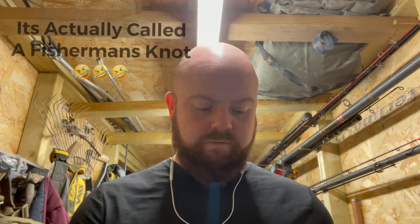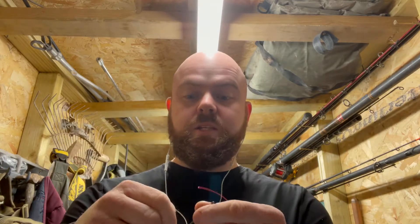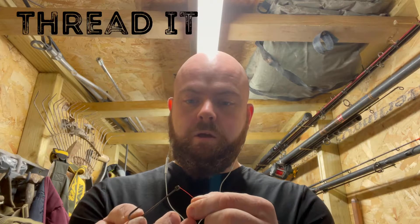The first one we're going to do is the blood knot, and this is the first knot I ever learned. The first thing you need when tying a fishing knot is obviously fishing line — it would help. I don't use rope or string. The second thing is something to tie to, so in this instance we're going to use a 4/0 hook — a big 4/0.